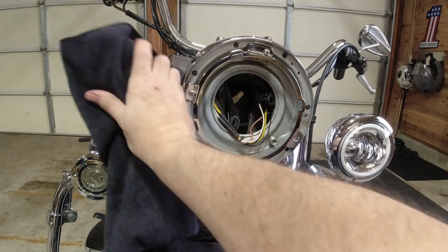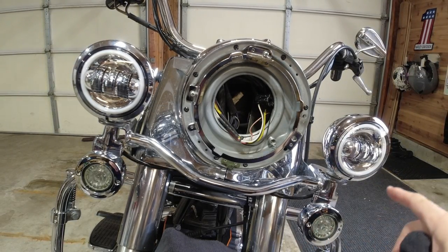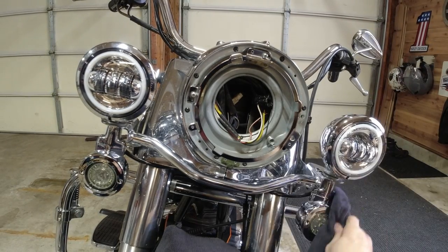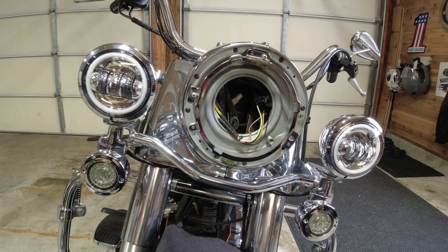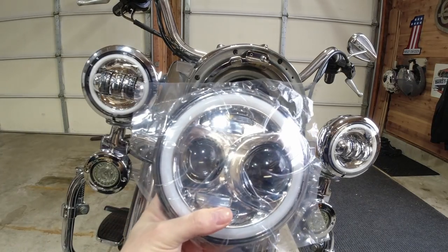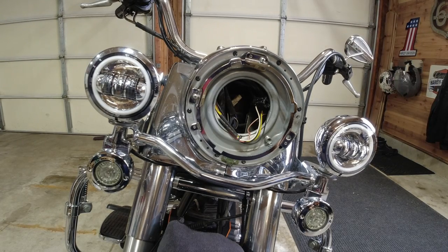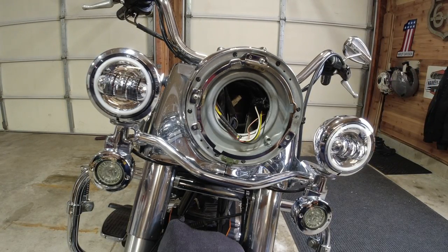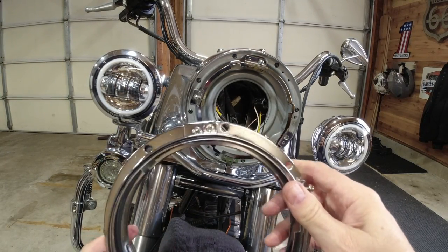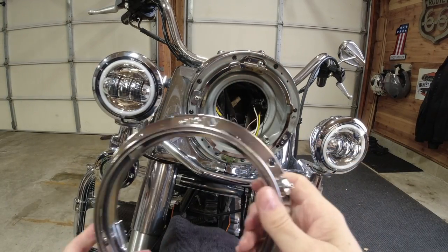All right, so far we have the LED turn signals on and we have the four-and-a-half-inch LED halo passing lamps. Next is going to be the headlight — super excited about that. I have taken off the old one and the ring as well. The new LED headlight for the Road King comes with this ring. The idea is that the original ring comes off the bucket and you put this new one on.